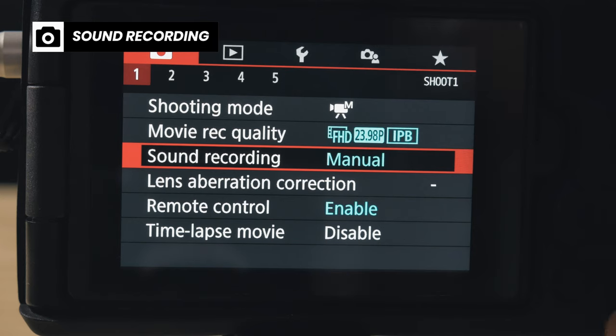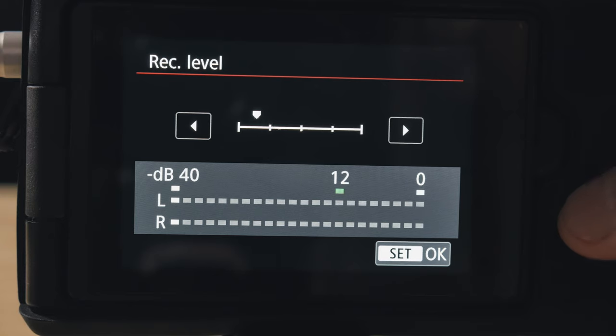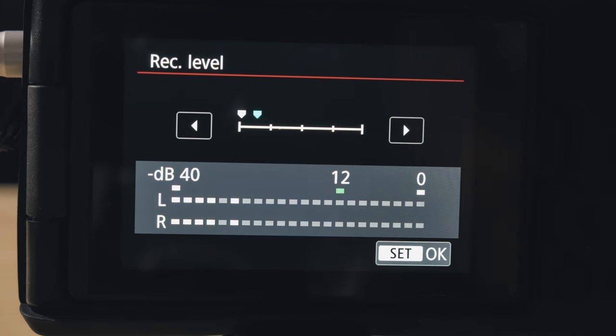When you go to your sound recording settings in your camera, make sure to tick it to the lowest level possible. This will remove the hissing sound or the white noise coming from the video. To prevent that hissing sound or white noise, make sure you tick it to the lowest, but not completely shut off. For me, it's one or two ticks before the lowest.